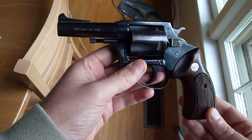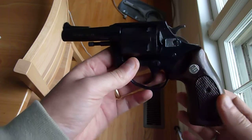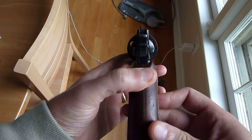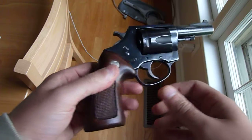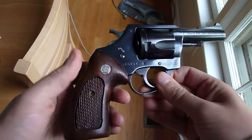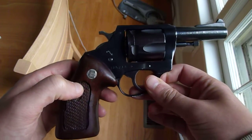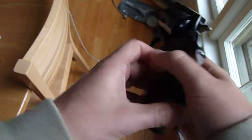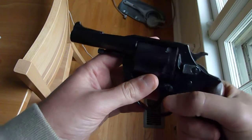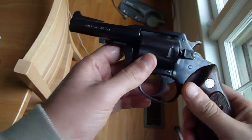I think it's a beautiful gun. It's fun to shoot. The kick is not bad, despite what you see online sometimes — people talk about this thing really kicking hard. I did not find that to be the case at all. I think the grip is particularly comfortable. This is an original grip, and it feels really nice in the hand. I don't know if it's got a lower bore axis or not, but I found the recoil to be very, very manageable.